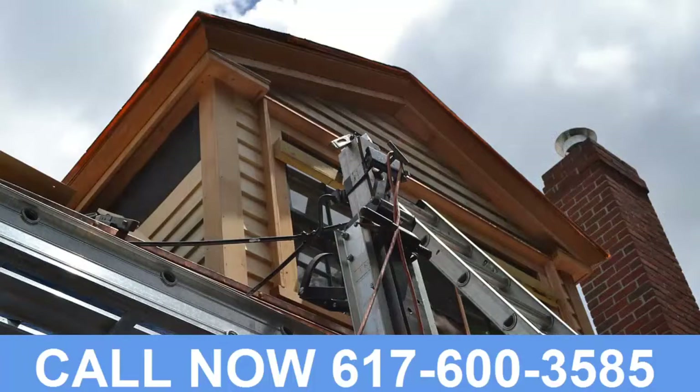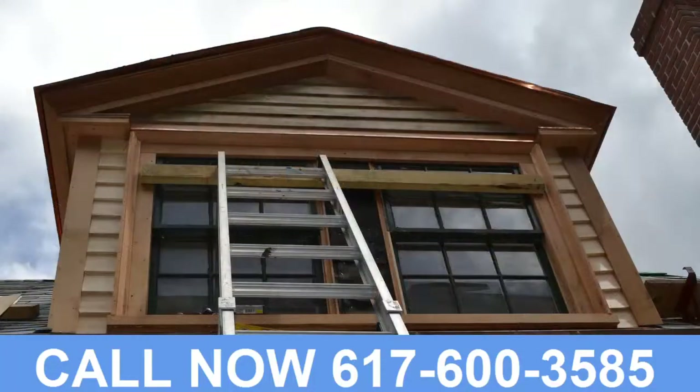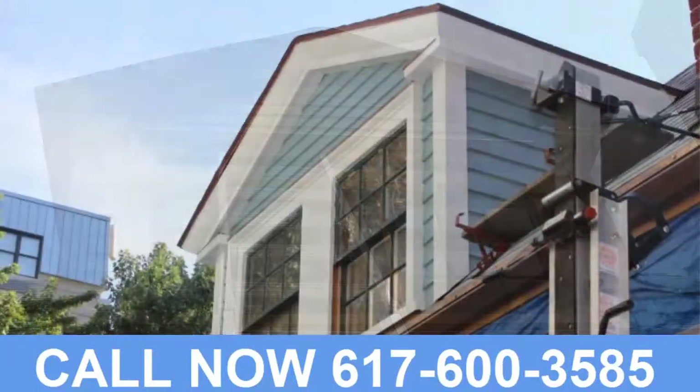So at round three, we'll show you what the completed weather tables and crown moldings look like. Meanwhile, if we can help you with your project, call the number at the bottom of the screen.